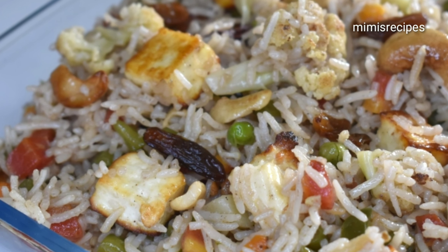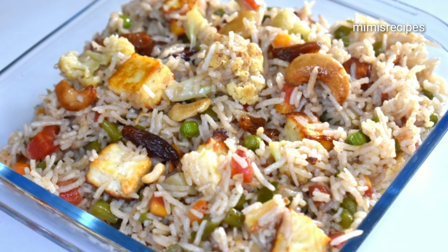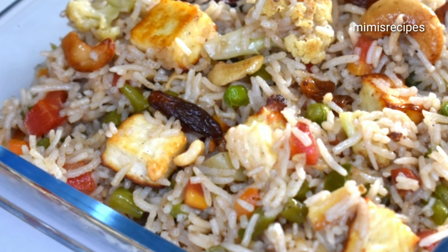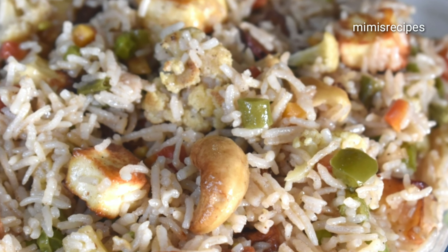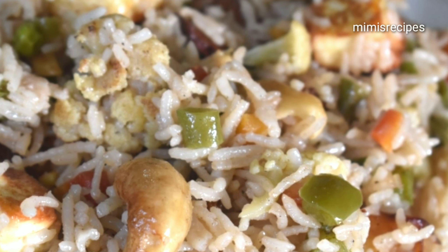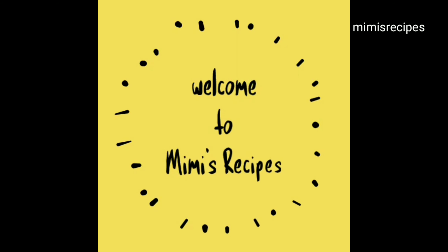For the recipe, we will use the recipe for our recipe. This side dish will be good served hot. Welcome to Mimi's Recipes.